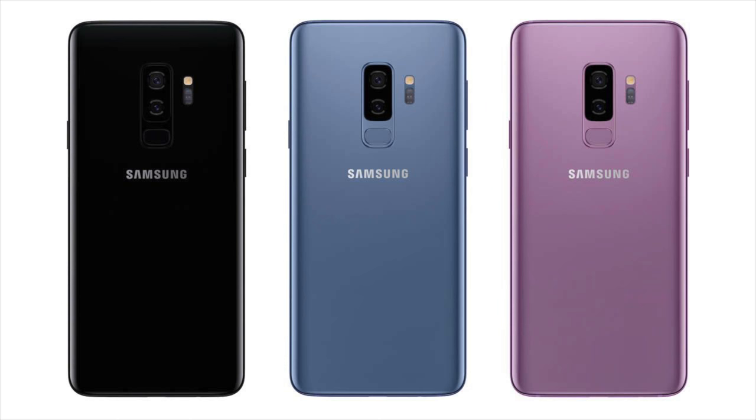The Galaxy S9 is available in two different sizes. There's a 5.8 inch version, but this is the 6.2 inch, the larger model. One difference is the smaller model has 4 gigs of RAM and this one has 6. It's available in three different colors: coral blue, lilac purple, and midnight black.